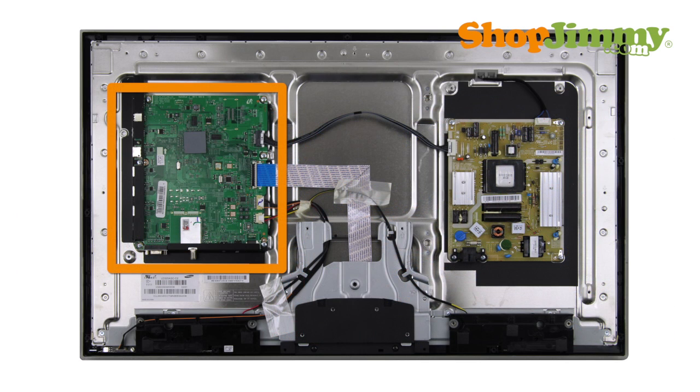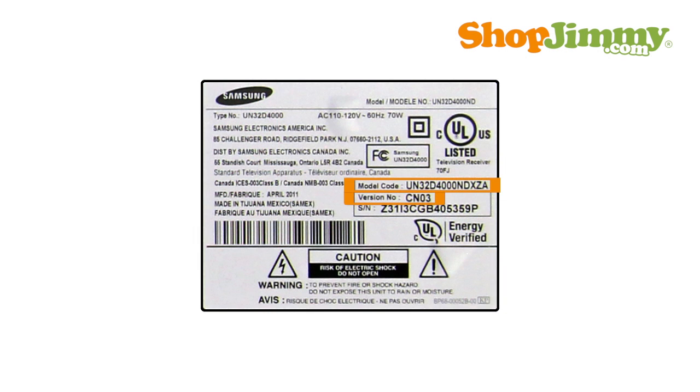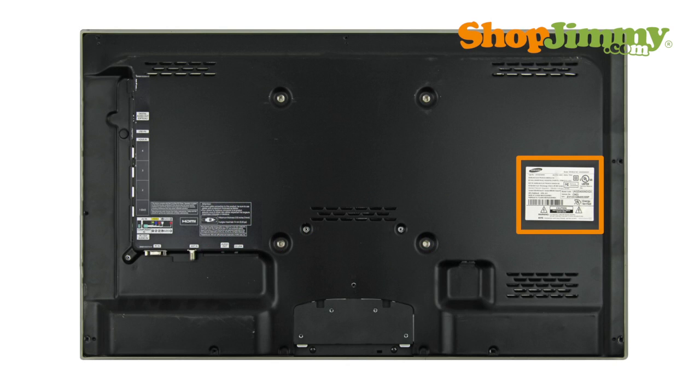If you cannot find the correct part number for your Samsung main board, searching by the version and model code of your TV can help narrow down search results. These numbers are found on the labels on the outside of your TV.